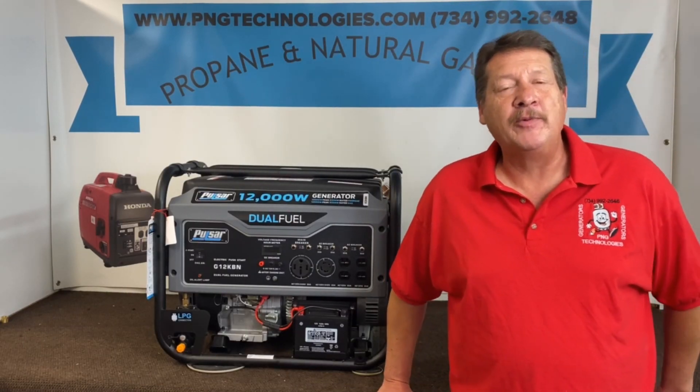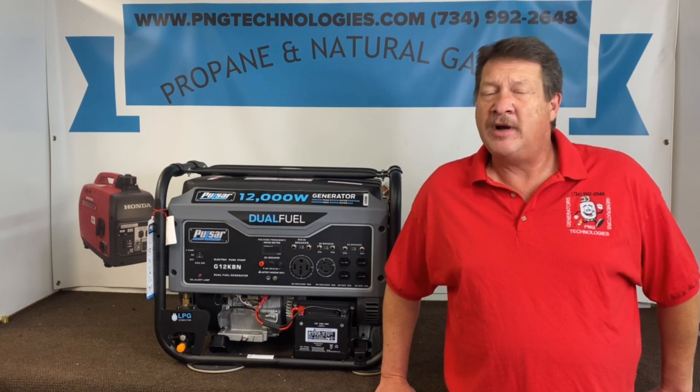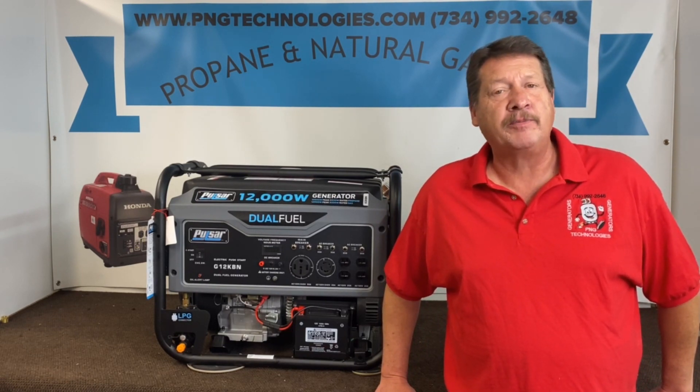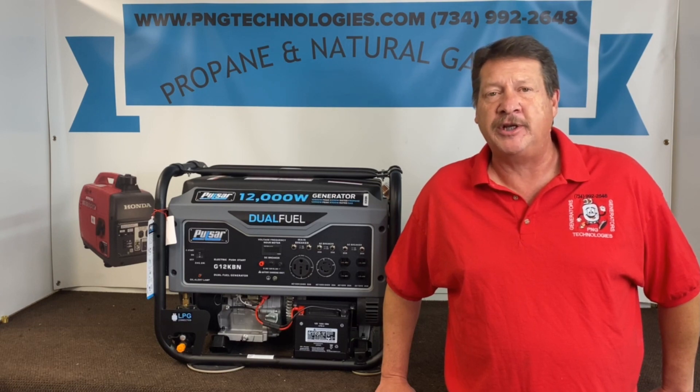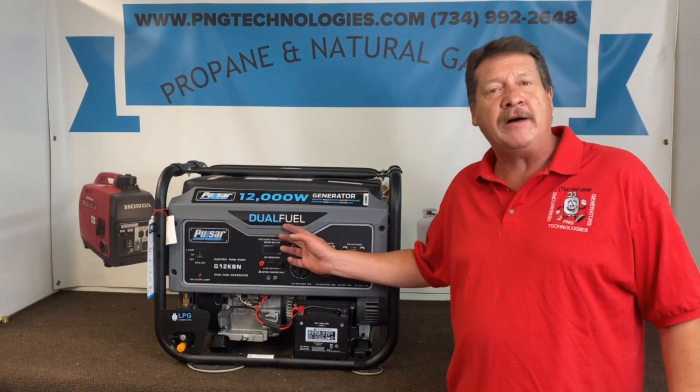Hello, my name is Matt Nolfe. I'm with P&G Technologies out of Michigan. We're a supplier of custom design kits for propane and natural gas kits for generators. Today we're going to be showing you the Pulsar, the 12,000 watt.